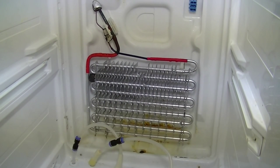Really, all you're left with now is the actual cooling component where your refrigerant runs around.